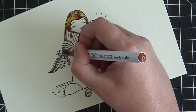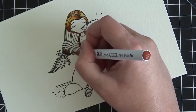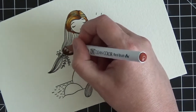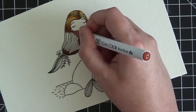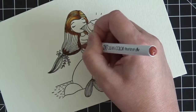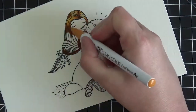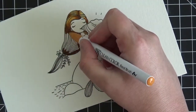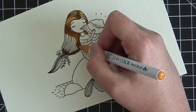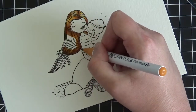Down by where the hair meets the little ribbon or hairband it's going to be dark there as well. I'm finishing scribbling the brown down — as you can see, I've literally just scribbled it on. There's no special way to put the marker on the paper. Now I'm taking my light brown marker and, in a circular motion, blending it with the brown and pulling it into the white space that's left behind.